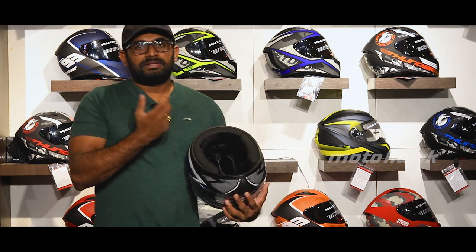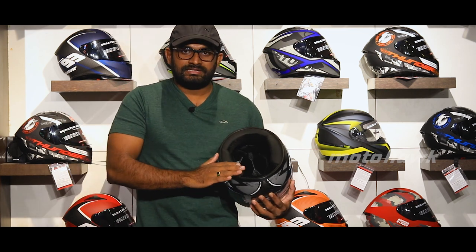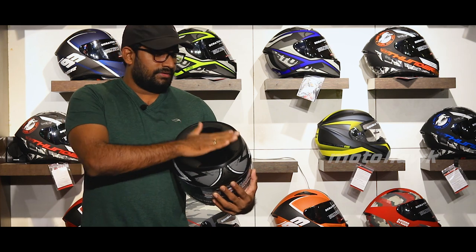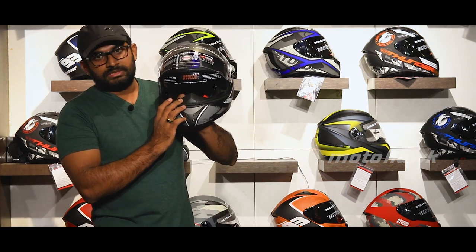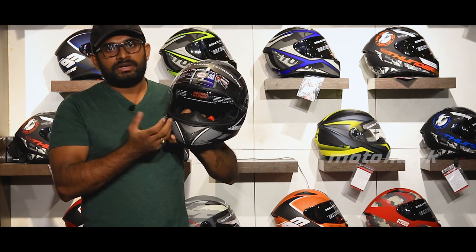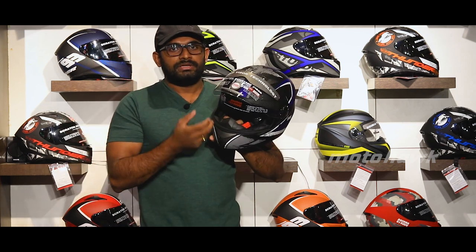The shell is made of full resin-type material with leather-like lining inside. As a budget helmet, the resin material provides good cover. The helmet includes a nose guard, breath guard, and visor options including smoke and fog visors. Any asphalt on the visor can be easily removed.